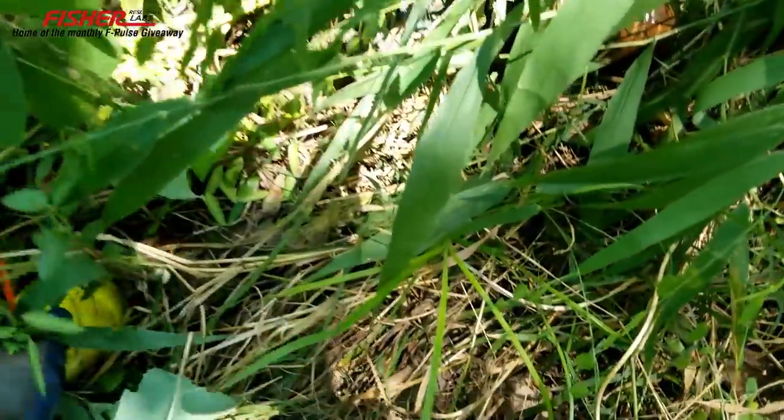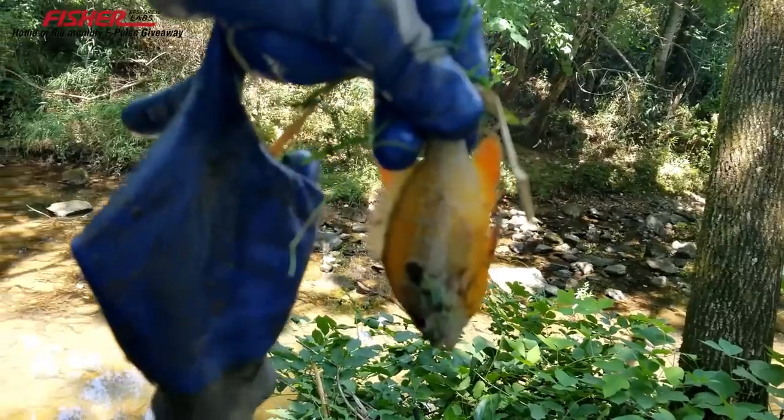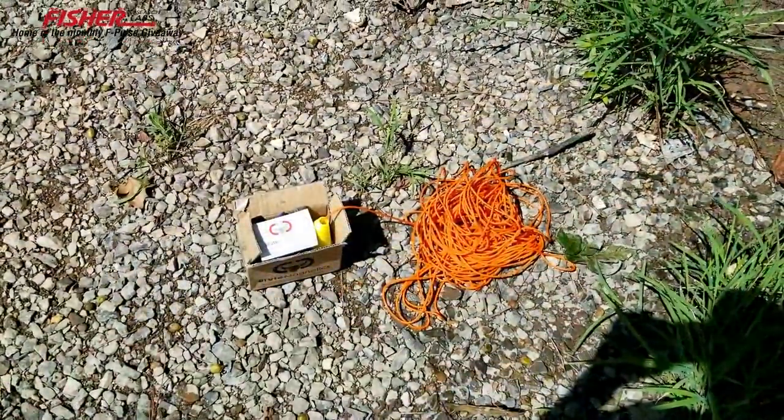I just threw the magnet in and pulled this can out by the lid, and about that time a bluegill was in it! Come here buddy — he's all tangled up in the weeds. Magnet fishing literally became magnet fishing — that's crazy! I wonder if anybody's ever done that. Leave it to me. Alright buddy, catch and release — we'll keep going.